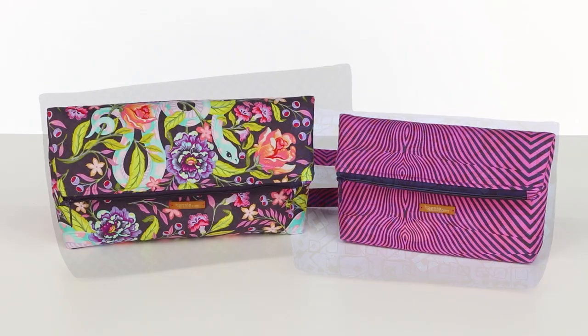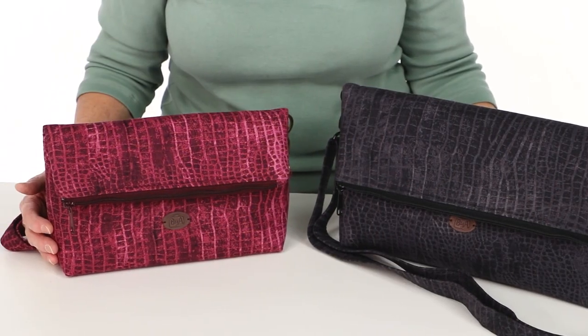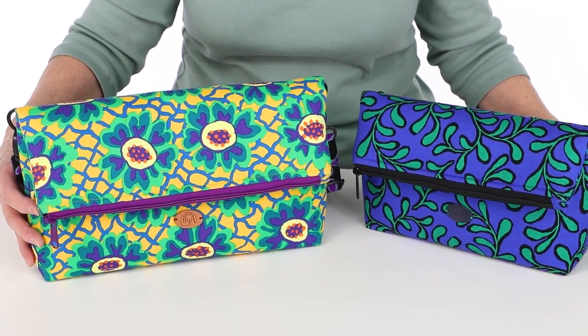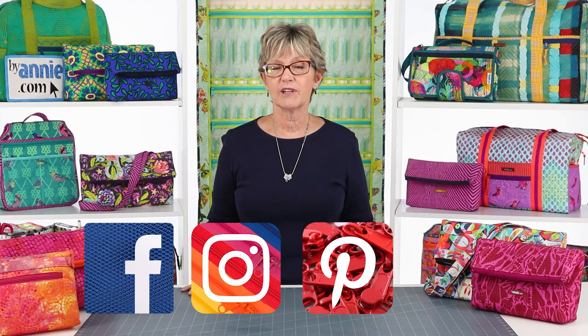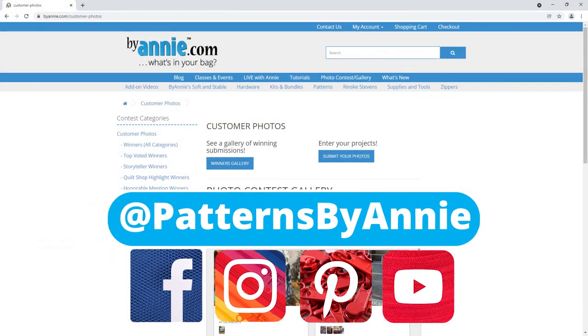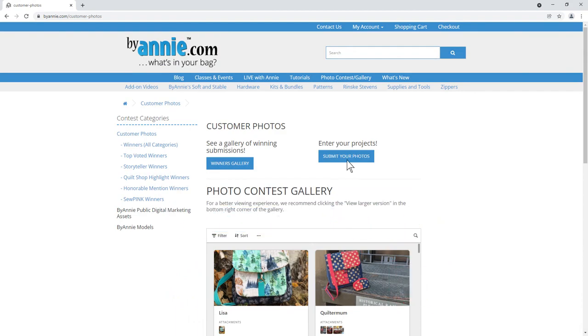Whether you're just running errands or headed out for an evening on the town, you are sure to love these versatile fold-over bags. We can't wait to see what you make, so be sure to share pictures of your finished projects with us. Find us on Facebook, Instagram, Pinterest, and YouTube by using at Patterns By Annie. Be sure, too, to enter our monthly photo contest. Thanks so much for watching. Happy stitching!